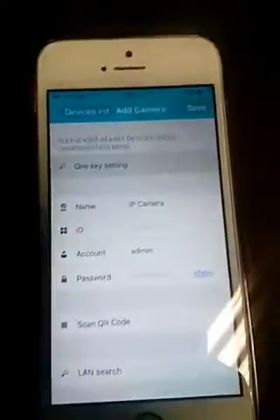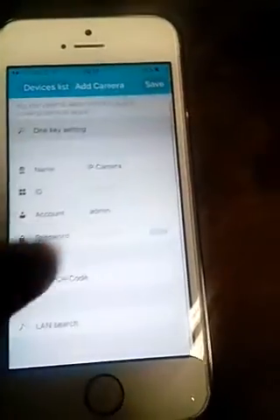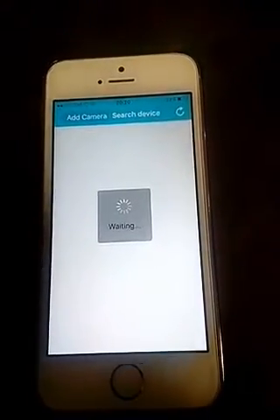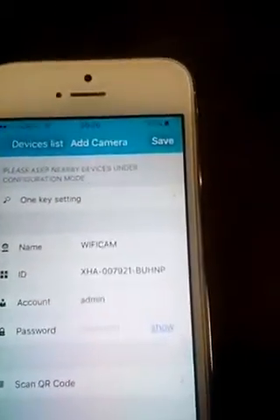Once that is done, it takes 60 seconds. Go back to Add Camera — you can do a LAN search. There you go, it sees the camera. Click on it, then type in the password, which is 'admin' for all cameras.